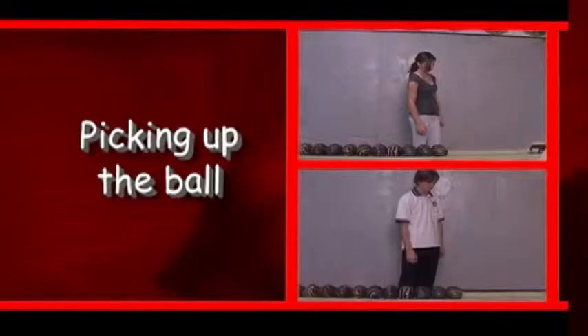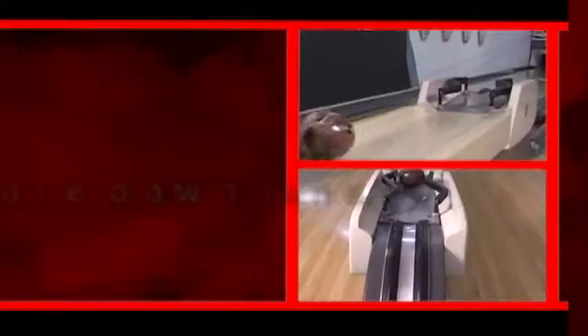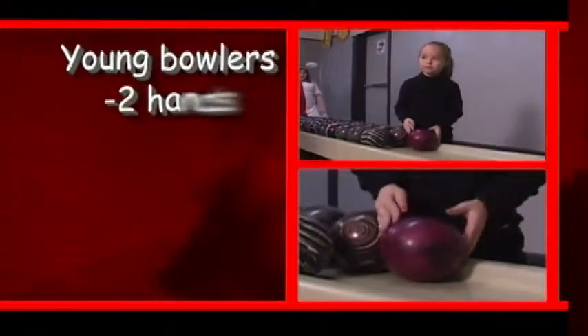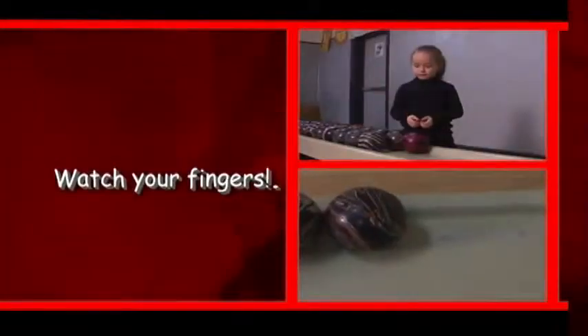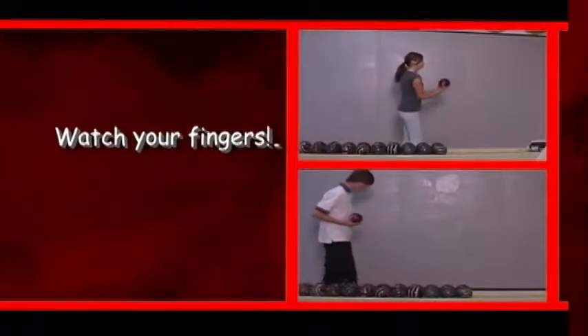Let's begin with the proper way to pick up the ball. Face the pins so you can see the balls heading back from the returns. Wait for the balls to stop. Younger bowlers should use two hands, one on each side, lifting straight up. Watch your fingers — if you put them between the balls you could get hurt. Older bowlers can use one or both hands, but again watch those fingers.